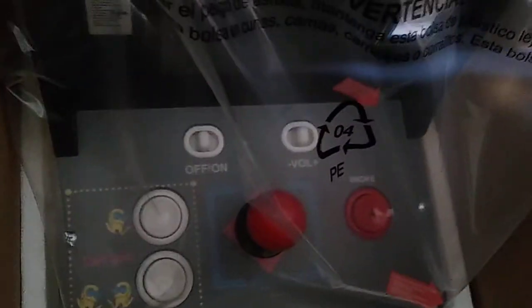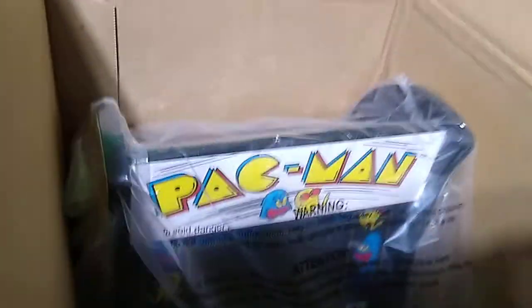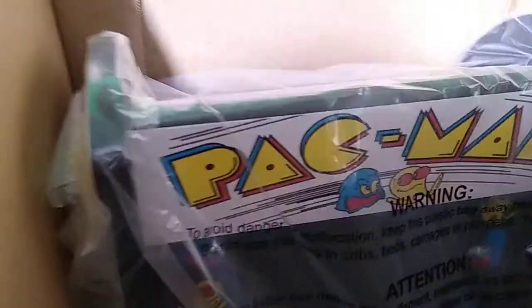It's a little countertop Pac-Man video game. It actually has two games on it — a racing arcade game as well. These retro video game cabinets are very popular. You can get them full size, of course, but we don't have room for that. This little half-sized one has, I think, an eight-inch screen on it, which should be perfectly adequate.